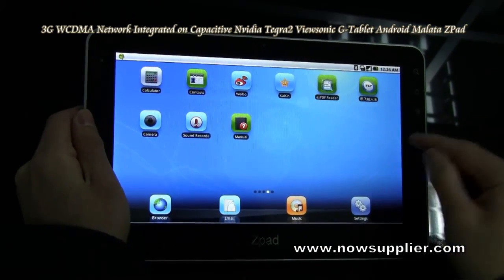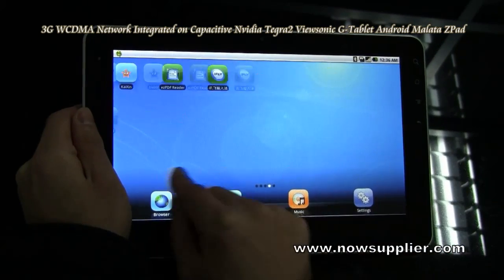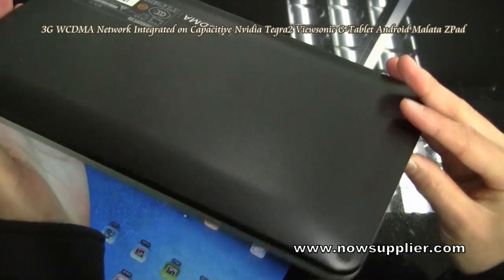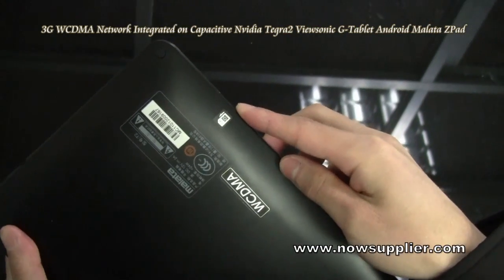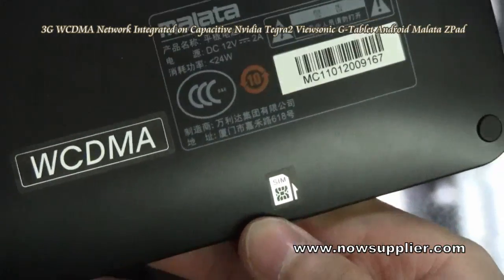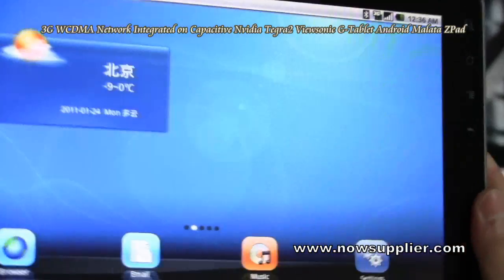This tablet runs integrated 3G networks. What you need to do is just insert a 3G SIM card into the tablet. But remember, you'd better insert the SIM card before you turn on the tablet, so the tablet can recognize the 3G network.